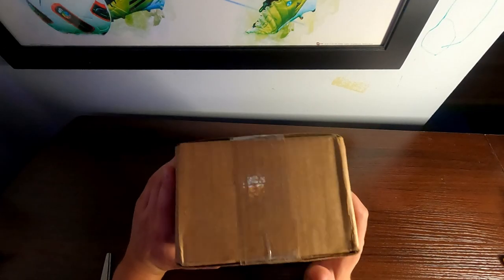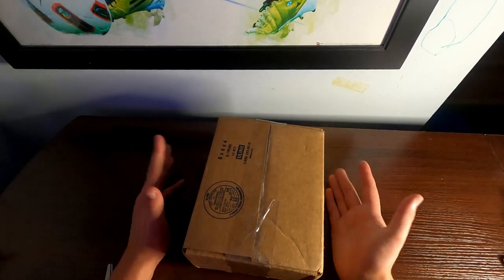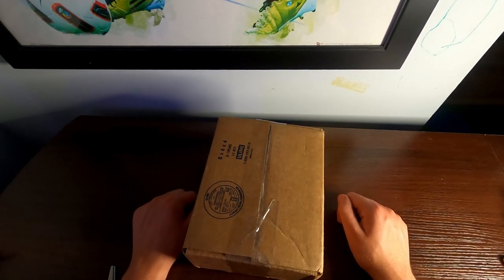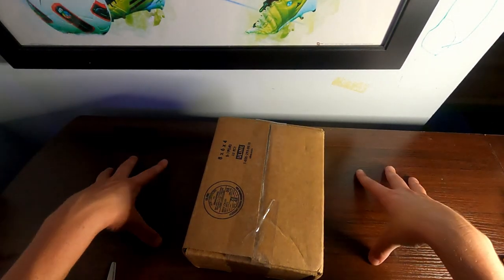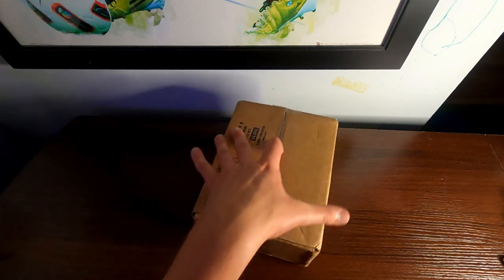Without further ado, I'm going to open up this package right here and we are going to see what I got and show off her customs. So, after clearing my desk off completely of Amiibos, Legos, whatever — because I don't really know where else to put them — I need another storage system so they don't go on my desk. I'm going to unbox this just off camera so you can't see the address.